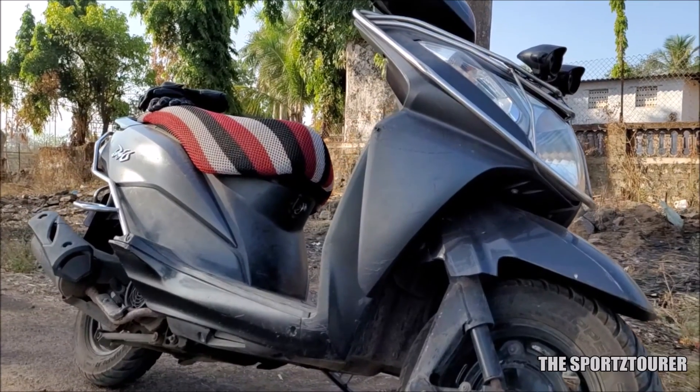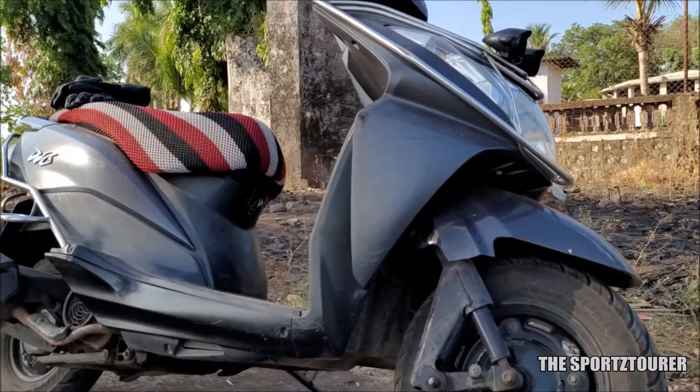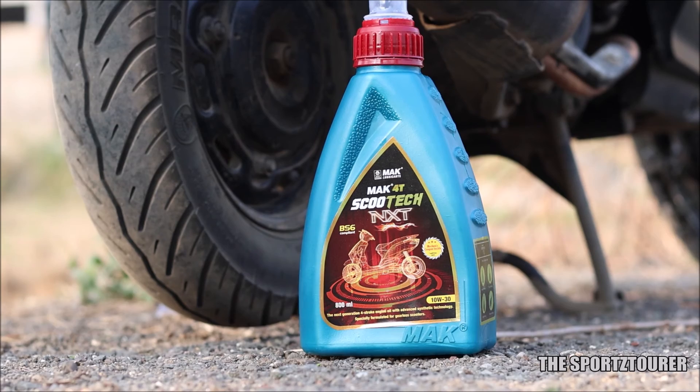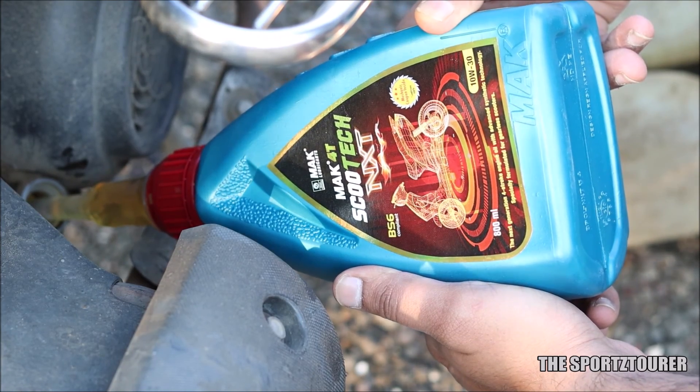But like most Dios and Activas of this generation, the winter morning start is an issue on this Dio as well. A friend had a good experience with the Mach Scootech NXT on his Activa, so we decided to go ahead and try the same on the Dio.